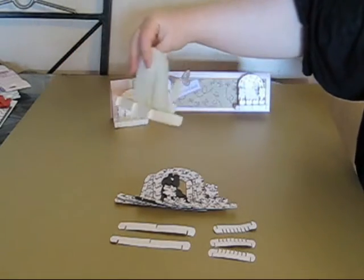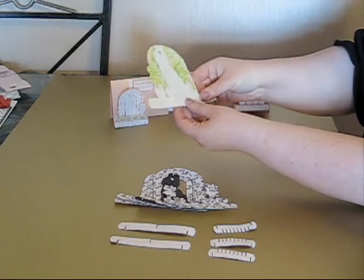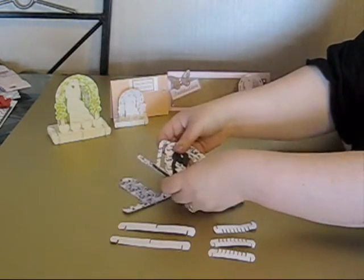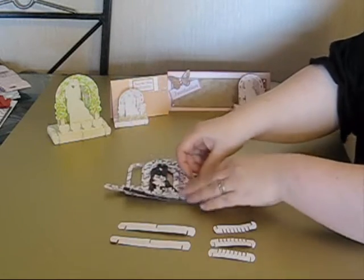Like all the designs, it's a 3D object but it just folds perfectly flat for you to send it to somebody, and I'll show you at the end the best way to attach it to a card. I like the idea of just keeping this one as a simple silhouette of the couple - I thought that looked quite smart.